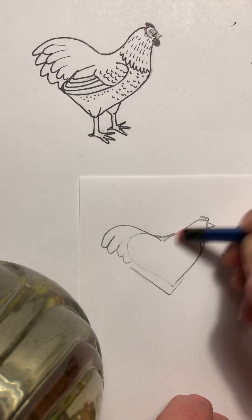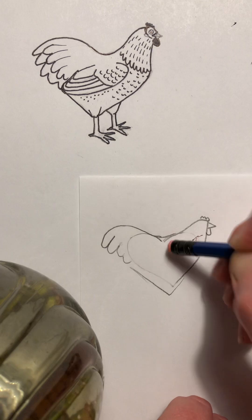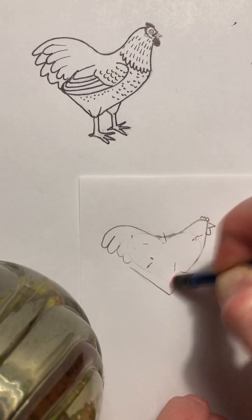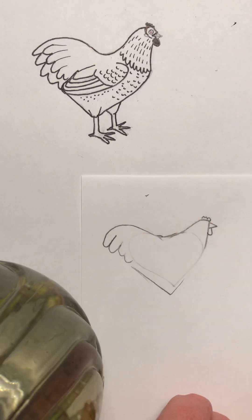Let me get an eraser and get rid of the heart — we're actually erasing all of it, but it's just given us a really good shape of the chicken. I pressed a bit too hard there.